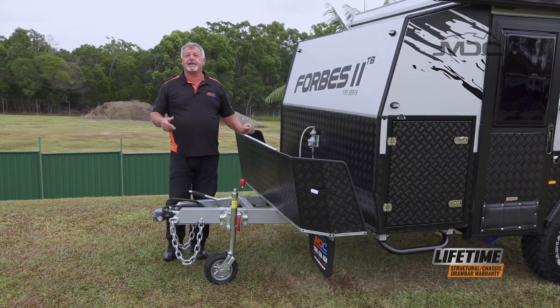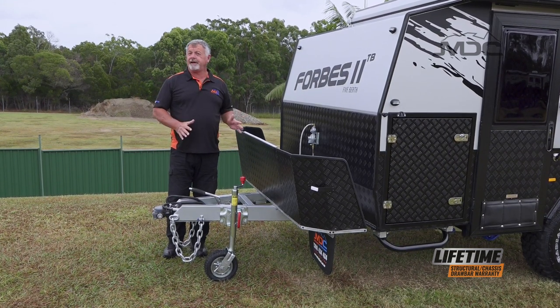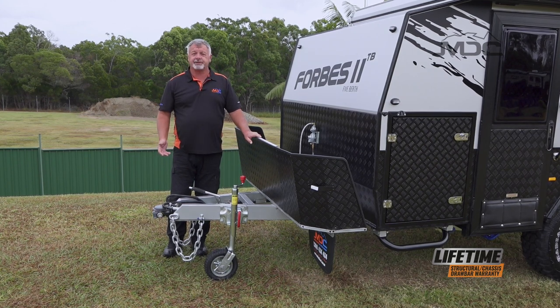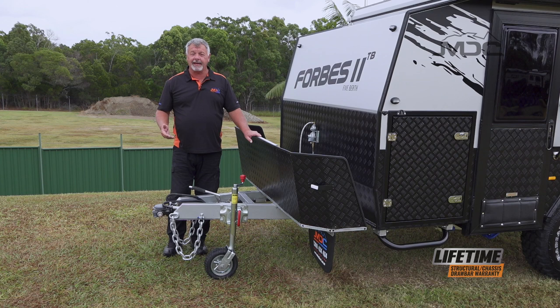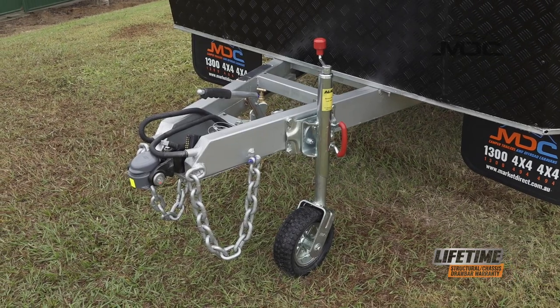First thing you want to do when you're going to set up your caravan is find a good level spot to do so. Once you've found that spot put the handbrake on, uncouple the trailer and move your car out of the way, then adjust the level of the caravan from front to back using the jockey wheel.